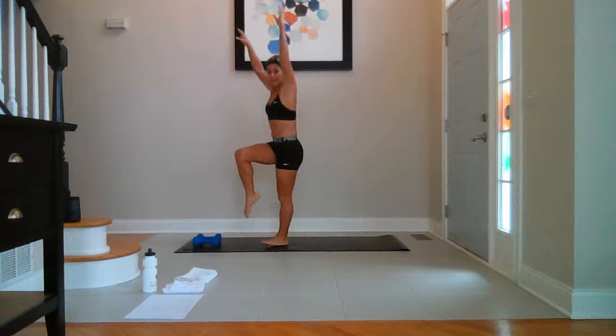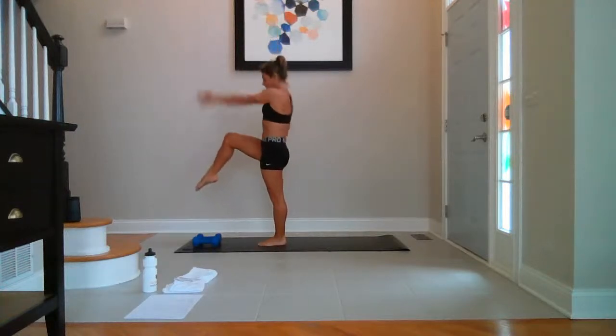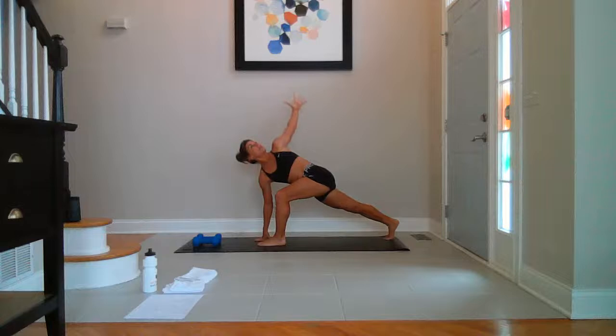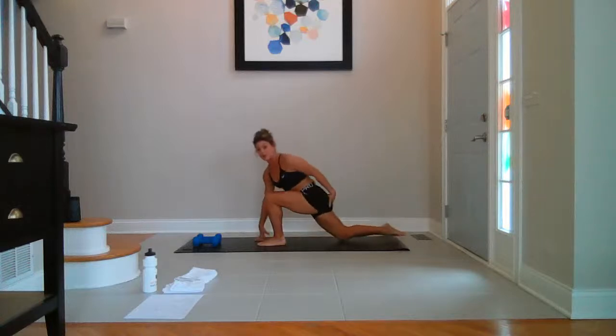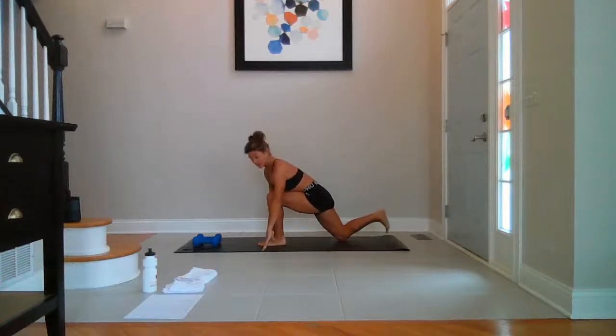Just sweep it up. Reach the right leg high and go to the side. A little bit of space. Step the right foot back. Right arm down, left arm reaches — nice crack. Take a big breath in. Drop the back knee down. Sweep both arms high. Hold and inhale. Hands to the ground. Step the right foot up, knee to the left.